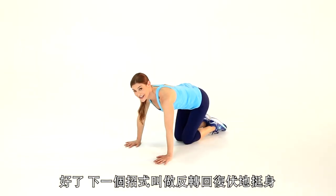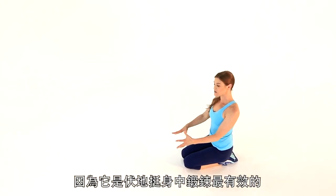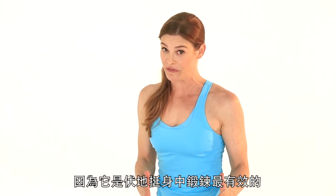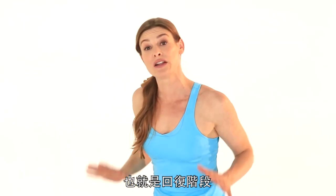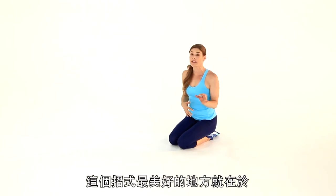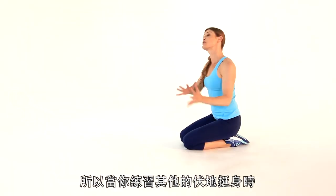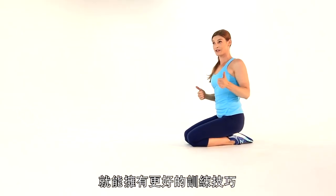So this next exercise is called a reverse eccentric push-up. I love this motion because what it does is work the most beneficial part of a push-up, which is the lowering phase, and we're going to take out the hard part of a push-up. The beauty of this exercise is it's going to make you strong through that eccentric movement, so when you do all your other push-ups, you're going to have better technique.